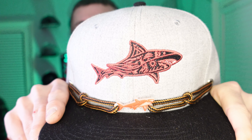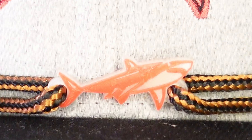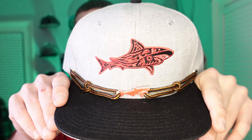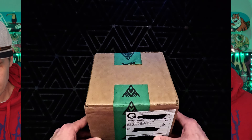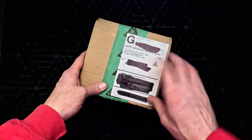This hat also has one of my 3D printed clips on there, which is really custom to this hat — pretty cool. Thanks Finley, love it! Alright, it's time to take a look in the first box. I'm pretty sure I know what's inside since it's the lighter of the two boxes, so let's go ahead and take a look.